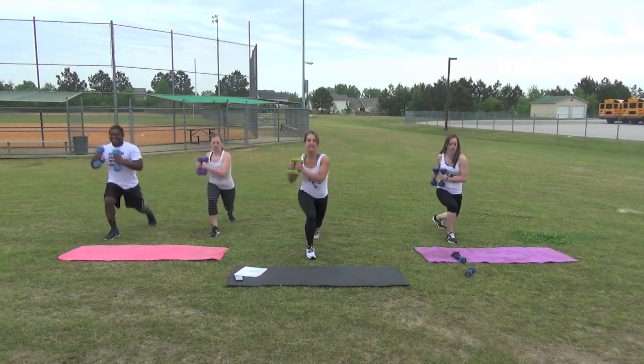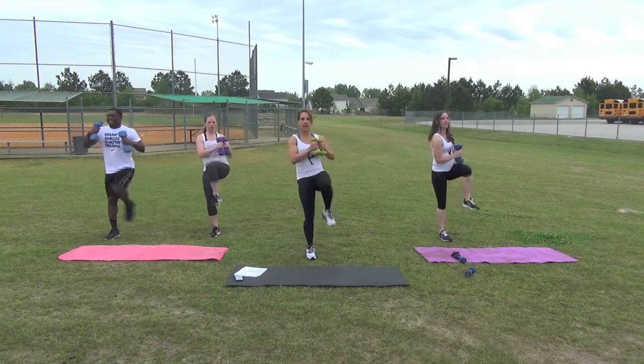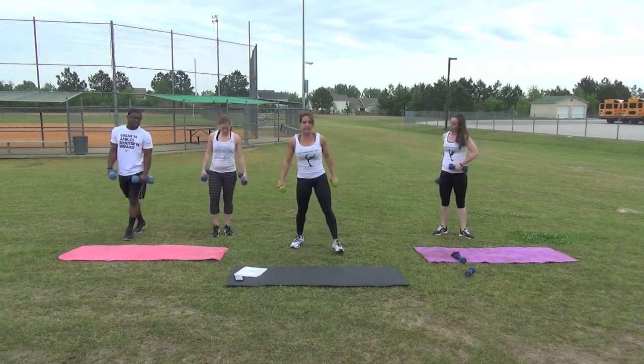Let's do the last five, four, three, two, and one. Great job. Next,